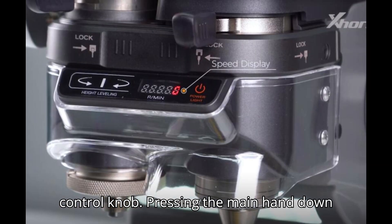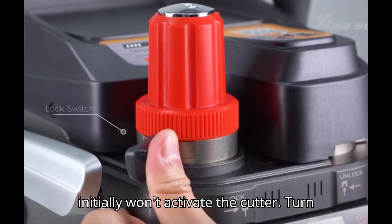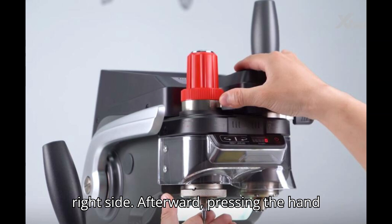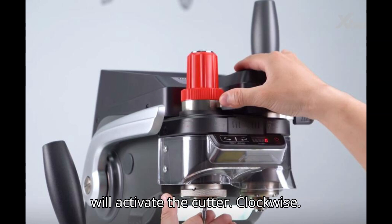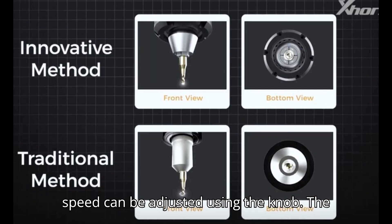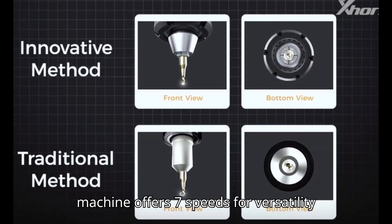Section 3: Cutter Power Switch and Speed Control Knob. Pressing the main hand down initially won't activate the cutter. Turn on the cutter power switch located on the right side. Afterward, pressing the hand will activate the cutter. Clockwise rotation of the handle locks it, while the speed can be adjusted using the knob. The machine offers seven speeds for versatility.